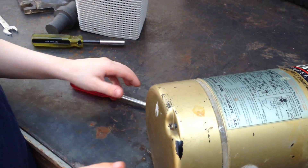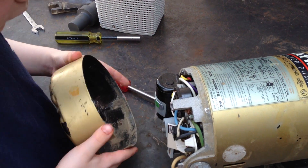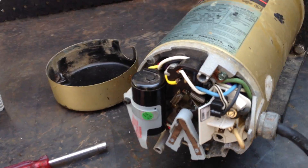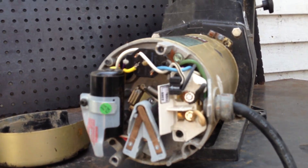Perfect. Now we're going to give that one more try and pull it off — and there you go, nice job. The back of the cover is off. Now you can see the capacitor, the motor switch, and all the other good stuff.